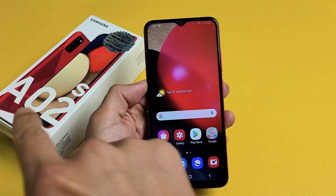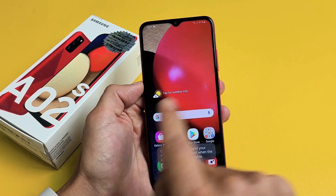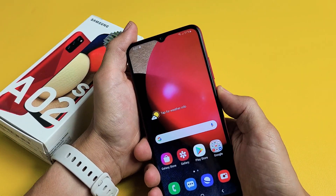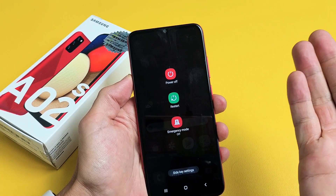So you have a Samsung Galaxy A02s and you have an issue where you have a frozen screen or maybe it's unresponsive, maybe you cannot swipe, or maybe you simply cannot restart. Like for example, maybe the power off menu doesn't appear or you try to tap on restart and it doesn't work because your screen is unresponsive.